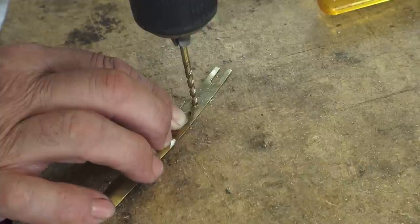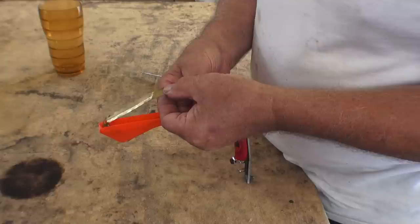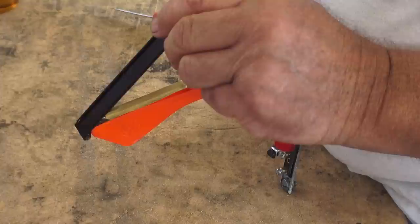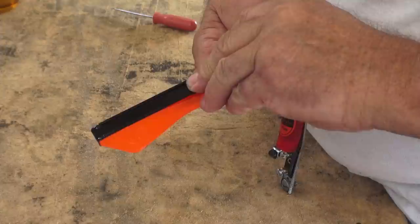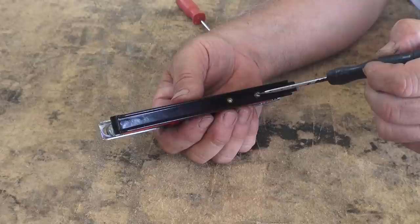Please use gloves — my dad is doing this and he's a tough guy who feels he doesn't need gloves, but right then and there something could have snagged and cut him. Anyway, we drill the hole through and now we can put the holder back into place with the new holes, line it up, and put the top on.